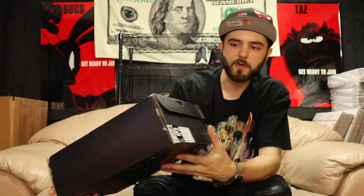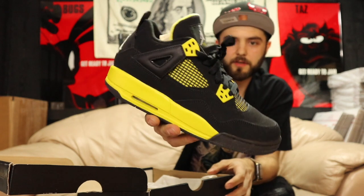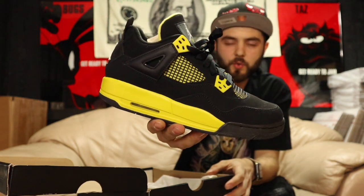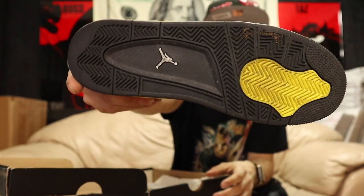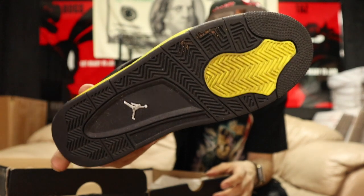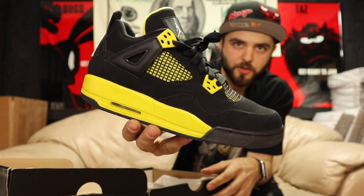More Jumpman — probably some small feet. Yep, six and a half youth. Still some low feet heat. These are the Thunder Fours — tour yellow with the black. These are worn but just a little bit, not much wear, just a little bit of dirt on the bottom. Let me know if you need these size six and a half. All shoes are for sale.